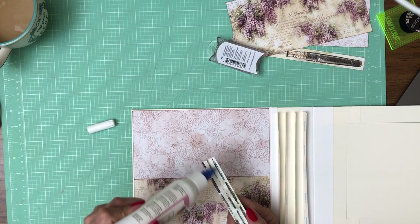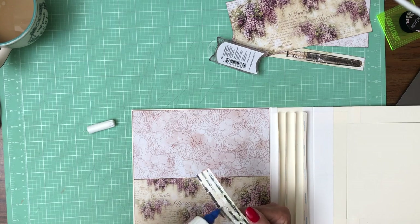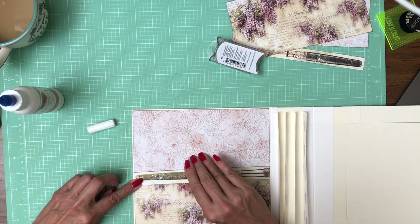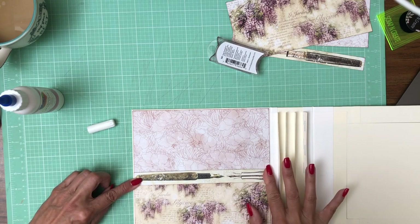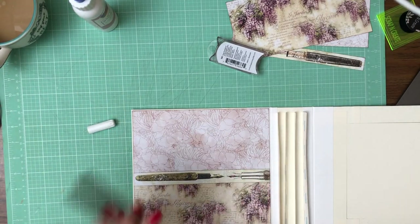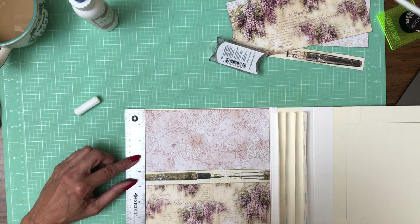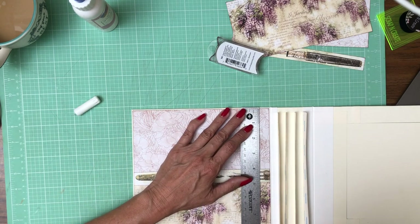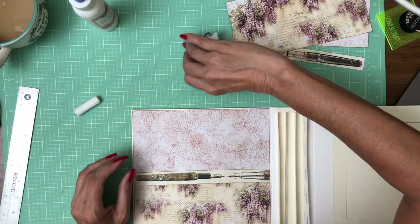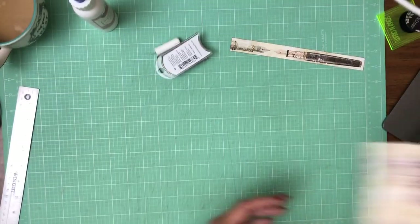We're just going to glue this right on top of our seam and it'll soften that all up, and also pull the seam from the spine back into the book, creating a nice flow and cohesion. What do you guys think? I like it. I'm going to check my measurements real quick — that's right at four inches and that's right at four inches. So it's straight, which is kind of a small miracle, but it worked out. Now we're going to do the same thing for the other side — I'm going to tape these two pieces together.